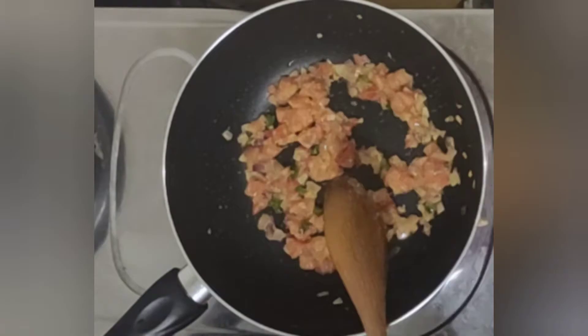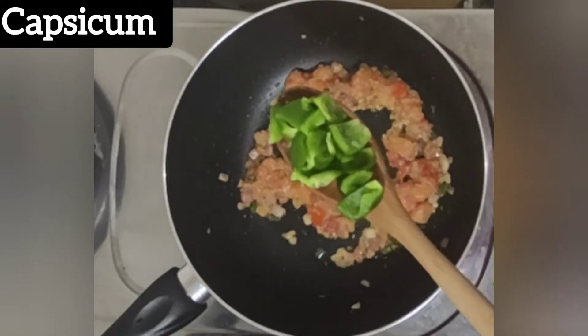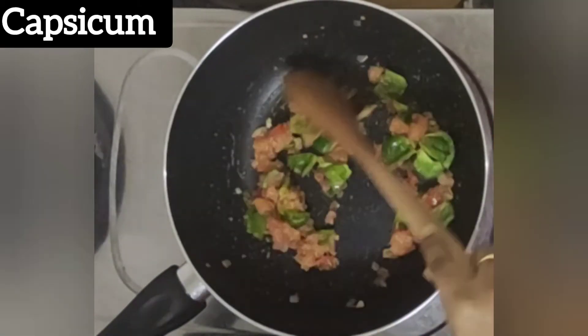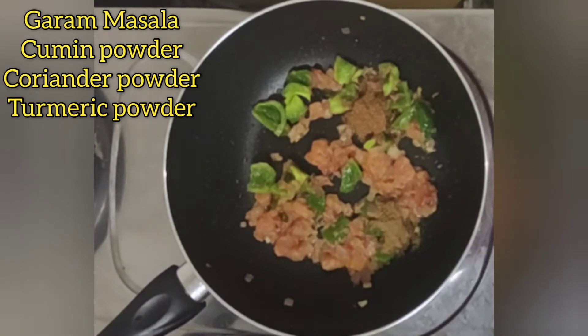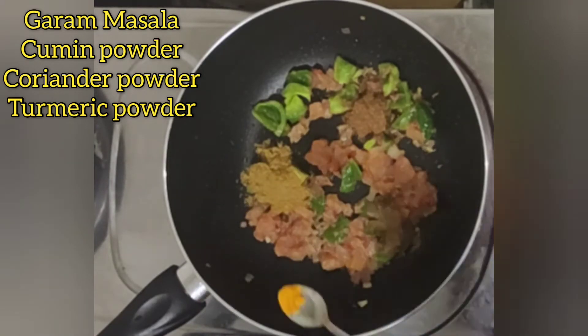Add a teaspoon of ginger garlic paste and fry until the raw smell goes. Add capsicum and mix it once. Now add half a teaspoon of garam masala, 1 teaspoon of cumin powder, 1 teaspoon of coriander powder, and a pinch of turmeric powder.